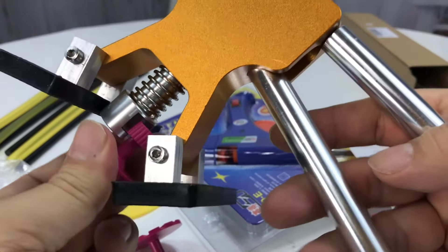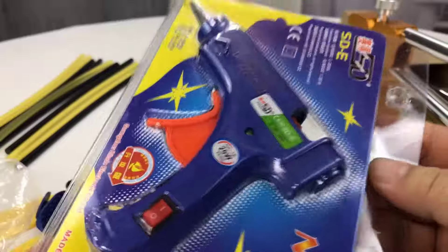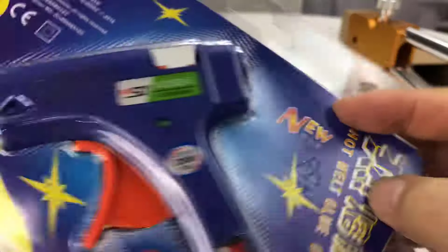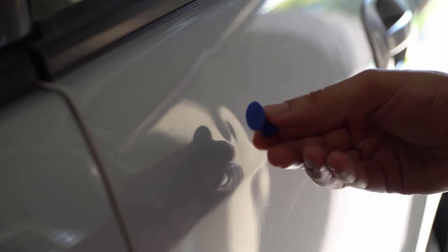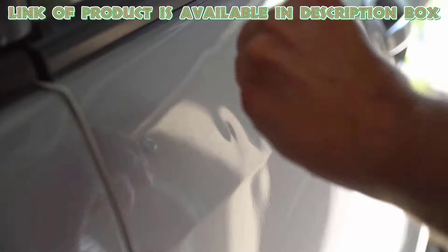It includes a variety of tools like glue sticks, pulling tabs, and a puller that work together to gently remove dents from the car's surface. Clean the surface around the dent to ensure it's free from dirt. Choose the correct puller tab size based on the dent, apply the heated glue to the tab, and press it in the center of the dent.